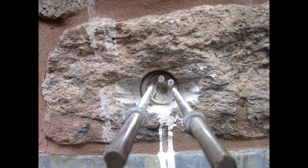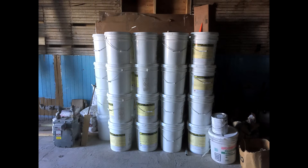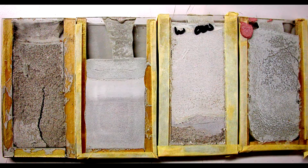By combining the forgiving properties of lime with the more rapid, airless cure of a hydraulic binder, we have created more breathable, softer materials that are compatible with historic masonry structures while meeting the logistical demands of today.